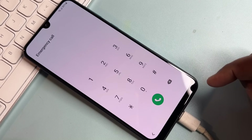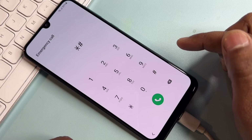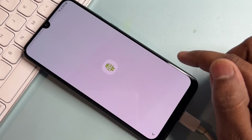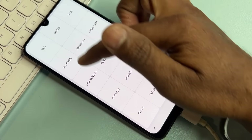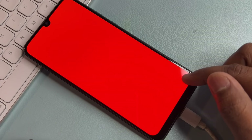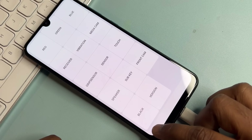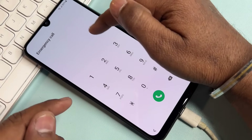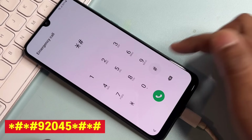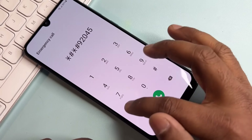Enter a secret code to activate the FRP lock menu. The code is: *#0*# . After that, take these important steps: first click the red option and wait one second, then click anywhere. Second, click the green option, wait one second, click anywhere. Third, click blue and do the same process. After that, go to Emergency Call again and enter the second secret code: *#*#9 2 0 4 5*#*#.